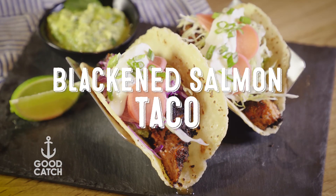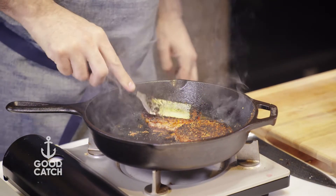Hi everybody, Chad Sarno of Good Catch here. Today we're going to be making a blackened salmon taco. These are so delicious. We're featuring the Good Catch plant-based salmon burgers.